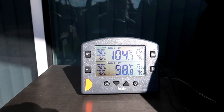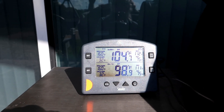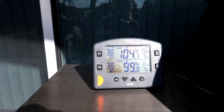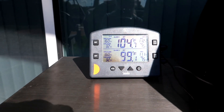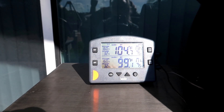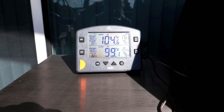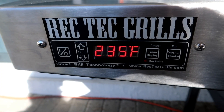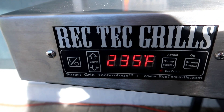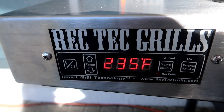In this South Florida afternoon, it's a nice 104.98 degrees with the lid closed on that RecTec. So we'll fire this RecTec up. The last time I cooked on the grill it was 235. So I'm going to go ahead and set this to 275, and we'll see what the Smoke reports.